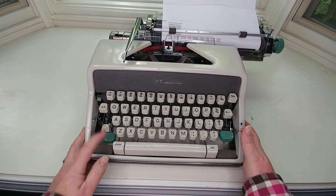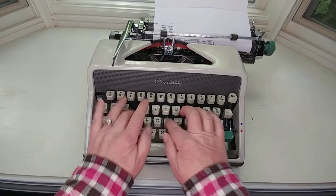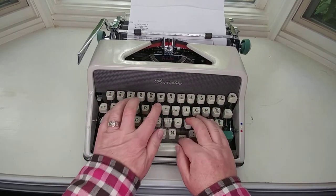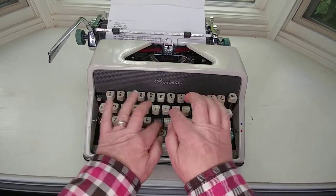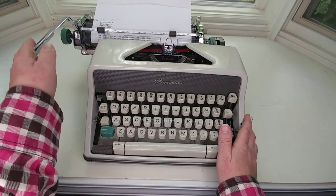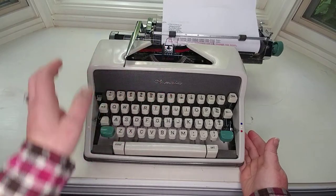Let's work on our red here. When you hear the bell, that means you're at the end of your line. You need to hit the return handle and go back to the beginning.